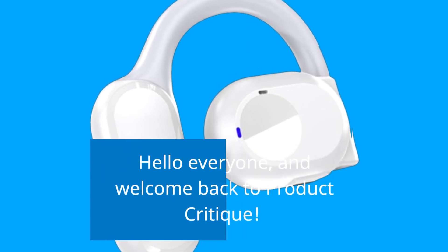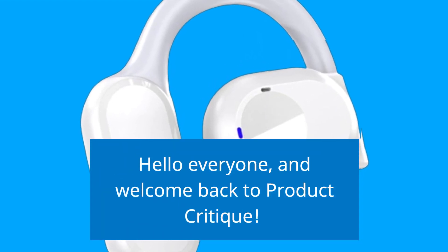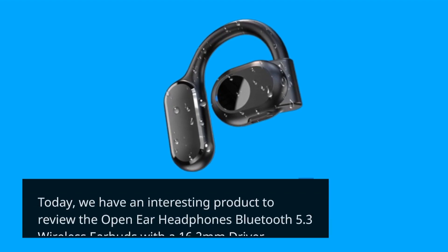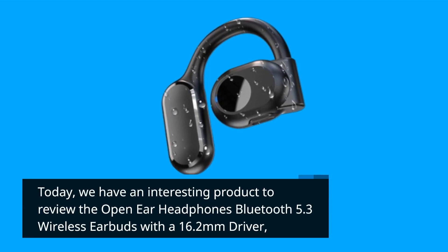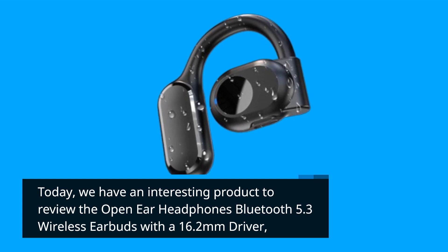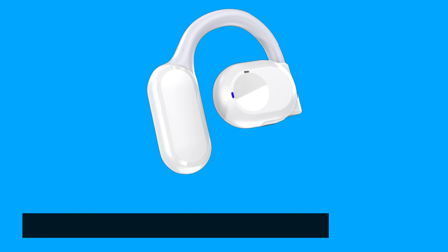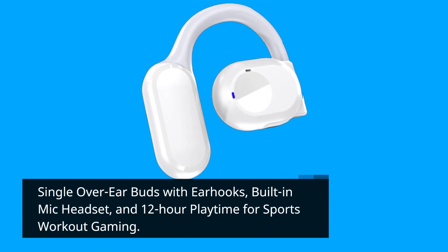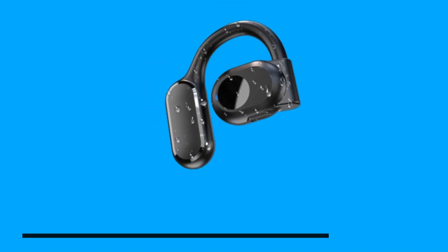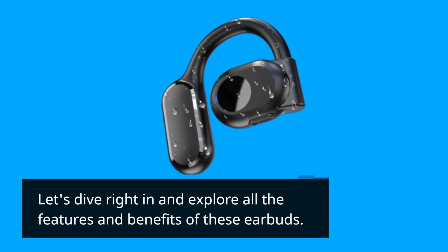Hello everyone, and welcome back to Product Critique. Today we have an interesting product to review: the Open Ear Headphones Bluetooth 5.3 Wireless Earbuds with a 16.2mm driver, single over-ear earbuds with earhooks, built-in mic headset, and 12-hour playtime for sports, workout, and gaming. Let's dive right in and explore all the features and benefits of these earbuds.